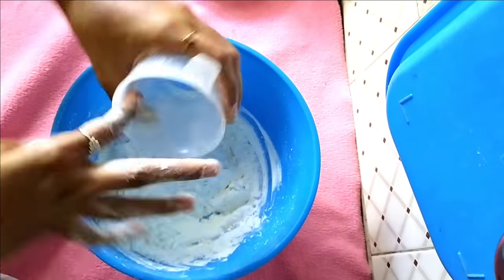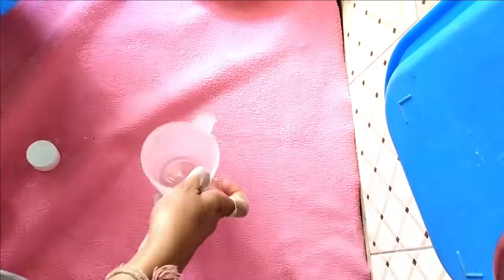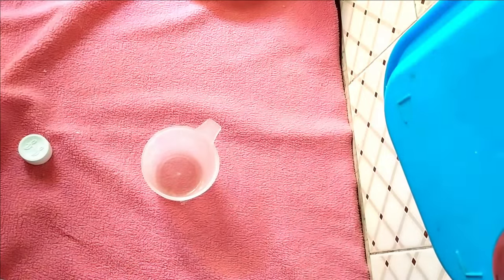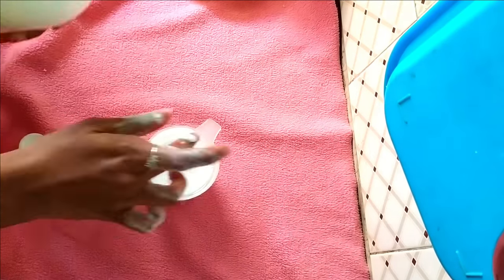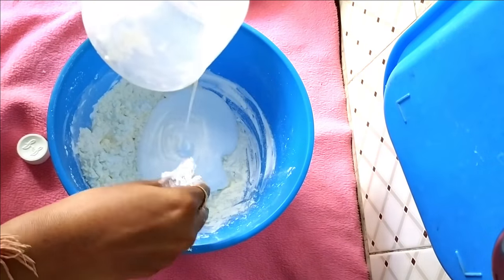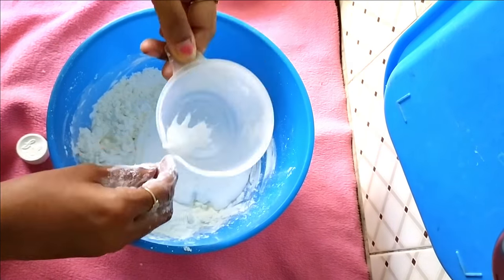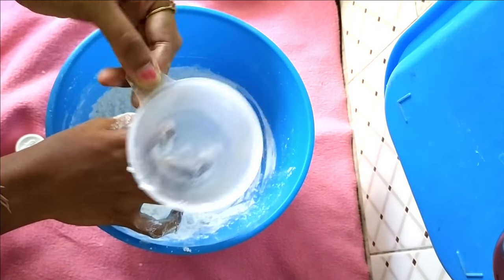Now in the same cup I am applying oil to take a cup of glue. I'm doing this because by applying oil in the cup we can avoid the glue sticking to the walls of the cup, so there will be no wastage or mess with our fingers wiping away the glue. See, it's very clean.